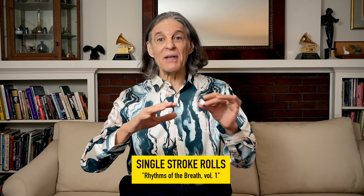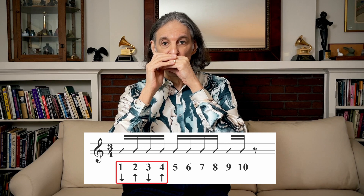Then try the next exercise where it reverses and starts on the draw. This sounds totally different from starting on the blow, which is why I have these different exercises in the book. So now, holes one to four are going to be draw, blow, draw, blow: one draw, two blow, three draw, four blow. Totally different from the blow-first version, but the same four holes.